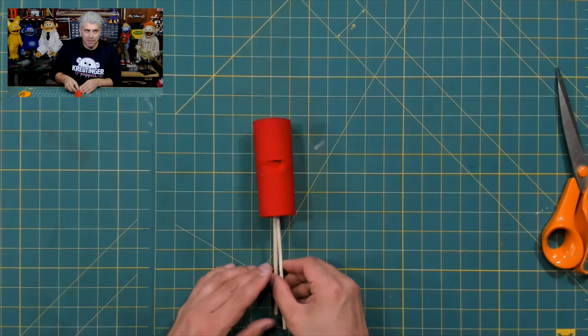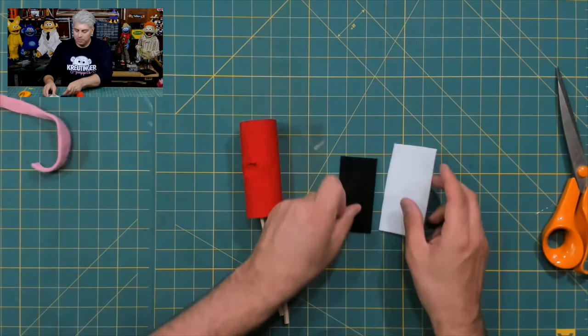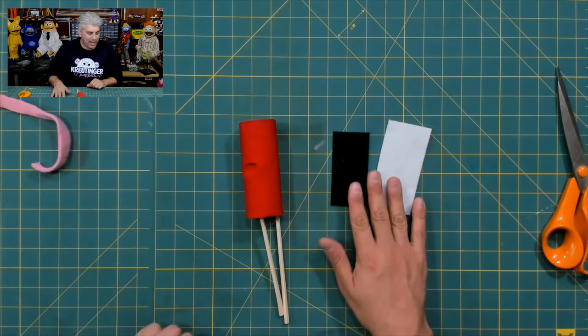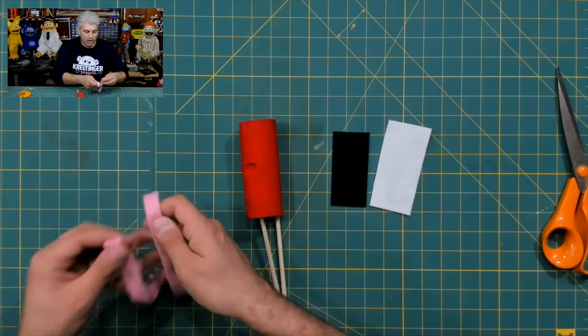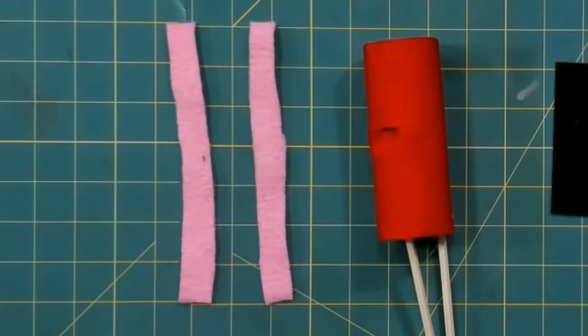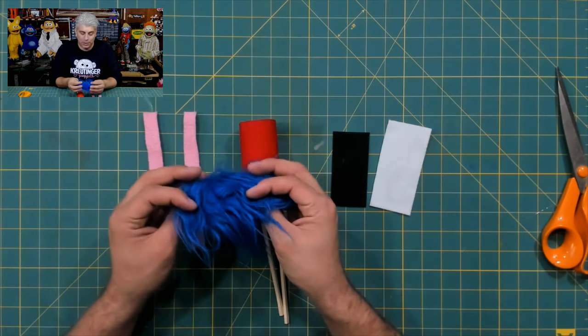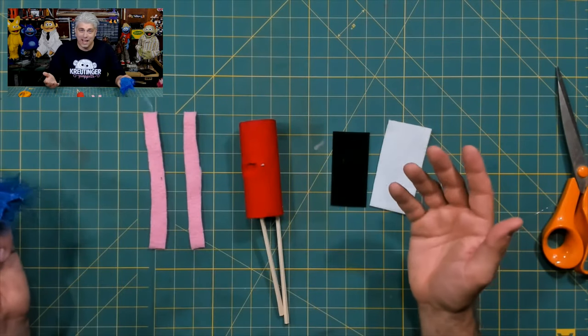We get to add some details and decorate it. To decorate this puppet I have a couple of things here. I have some different colored felts — white and black, which I think will make really nice eyes. I found some scraps of fabric that I think will make really nice balloon goon arms, and I also found a scrap of fur that I think is going to make some really funny hair. Let's start designing!